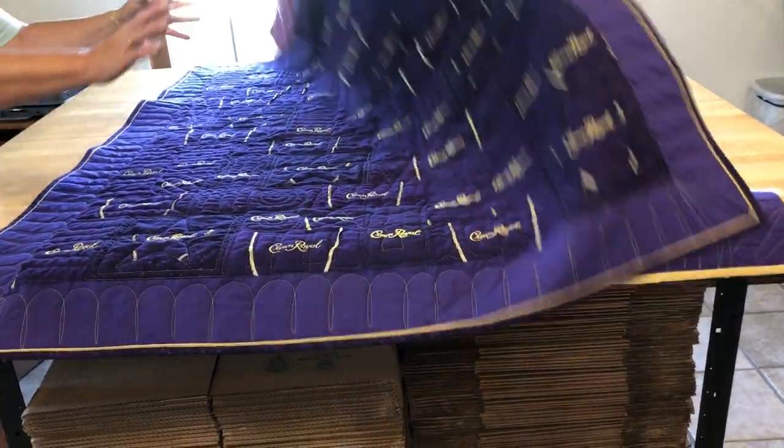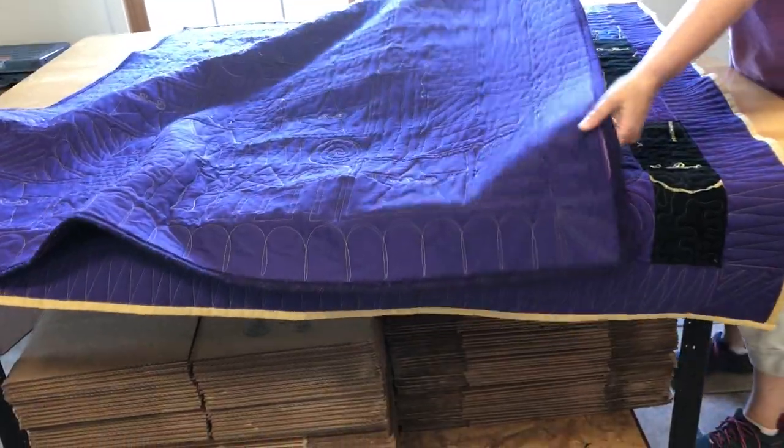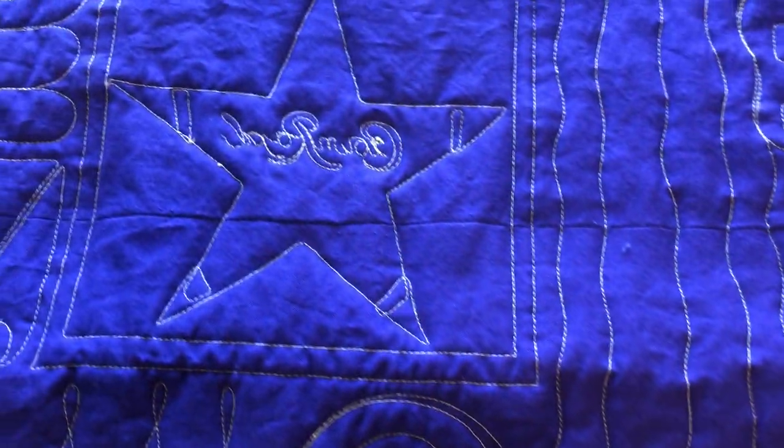Let's look at the back. The back of this one — it's really fun. Do you see what she did on all the stars? She traced it. She traced 'Crown Royal' on them. Isn't that so cute?